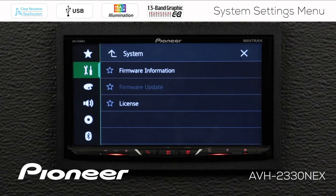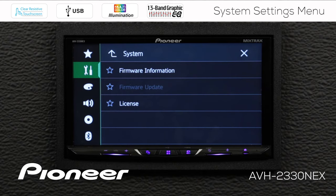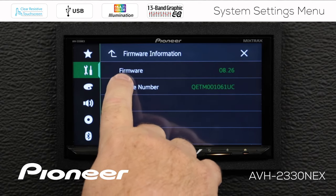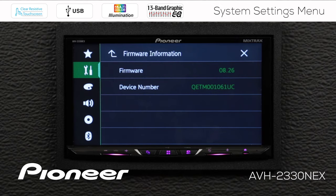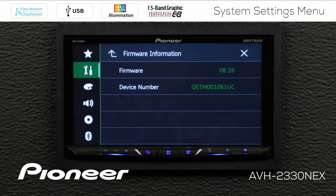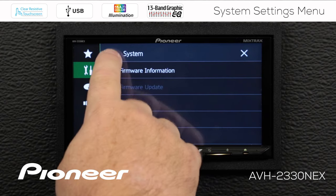Next up is our system information and firmware information — this is a very important one. Occasionally a firmware update will be issued for the system, and you can download that from PioneerElectronics.com. This screen tells you your current firmware number installed in the in-dash receiver. If you have a number lower than 8.26, there is at least one firmware update available for your system. This also advises you of the device number of this particular in-dash receiver.